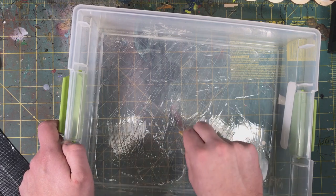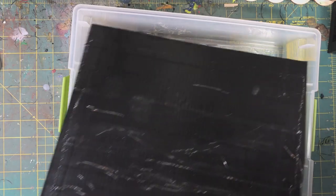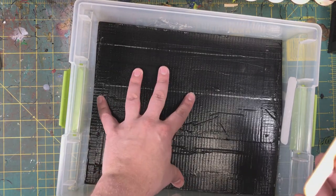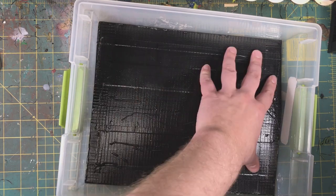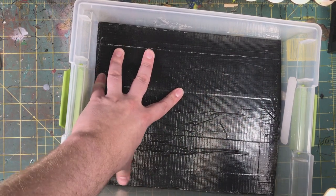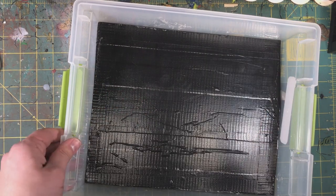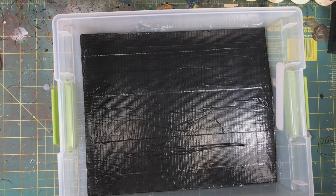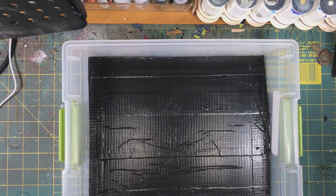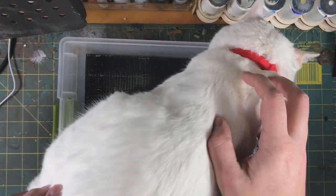Then we just put the tin back in there and press it down nice and firm. Clean up the edges, then place something heavy in the box to make sure the plastic bonds to the tin. Leave that object in there overnight.